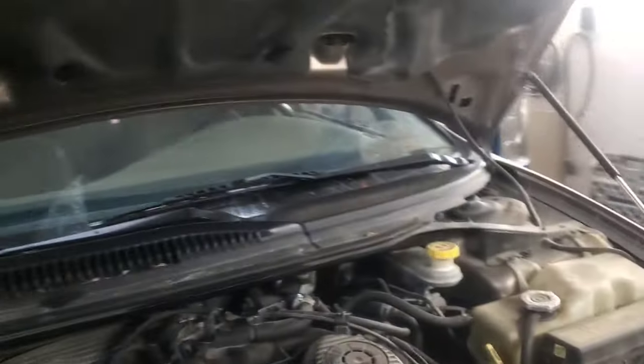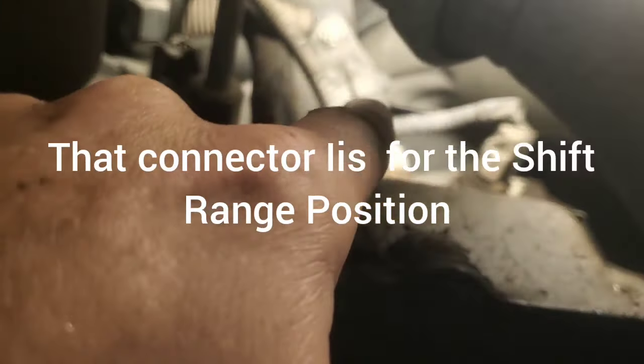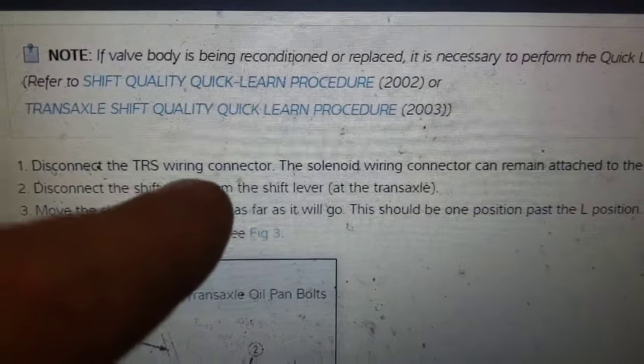Now we're going to get this thing up in the air and go from there. Here is the bottom — the pan is pretty accessible, meaning there are no cross members to remove to get it out of the way. It'll be a little close with this exhaust right here, but we should be able to get around that. Up in here there's an electrical connector — that's the main connector — and there is your shift cable coming down right there.